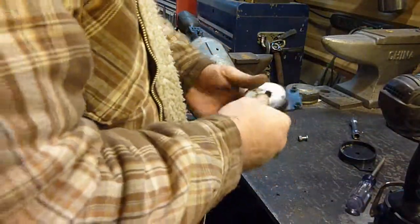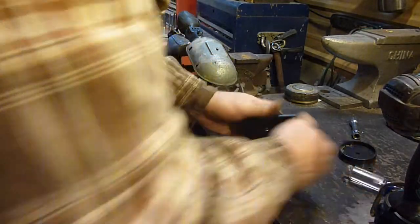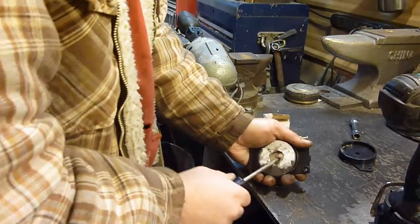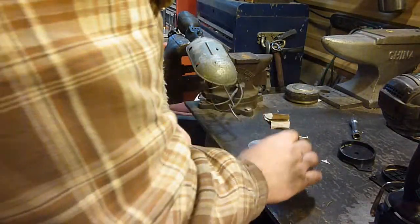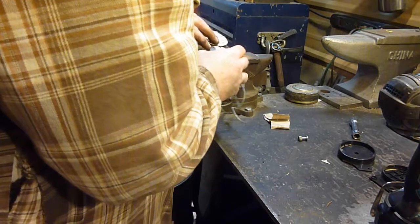I drilled it out — it's not exactly the prettiest thing but it'll do the job. Just drilled out that rivet. Turns out they must have glued it in there too — glue and rivets. Alright, now we've got two of these, so I'm going to put one here and one there.